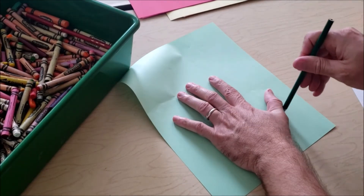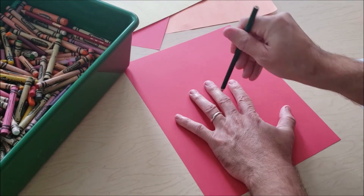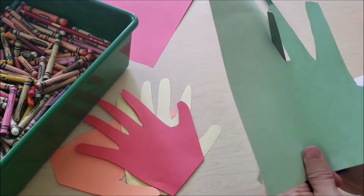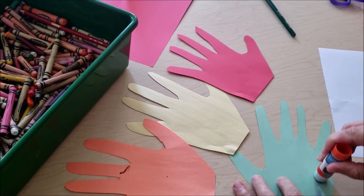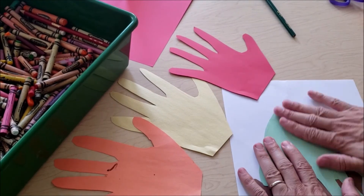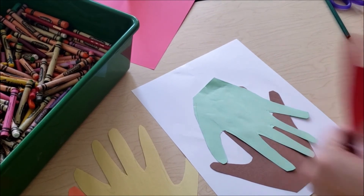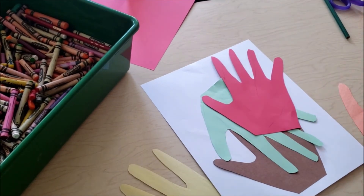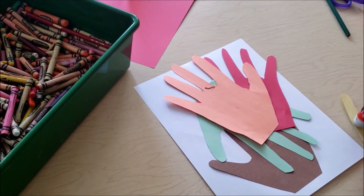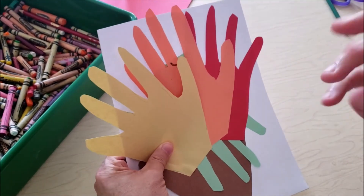We're going to do this with all the different color paper that we have. Take your green piece of paper, outline your hand, and cut it out just like you did with the brown piece of paper. Now that we have all of our hands, we're going to use our glue stick — I hope you guys have way more glue than I do because I am almost out. We're going to glue the green onto the brown; that's going to be like the leaves of our bush. Then we're going to glue the red, the orange, and the yellow onto our piece of paper, and that represents the fire of God.